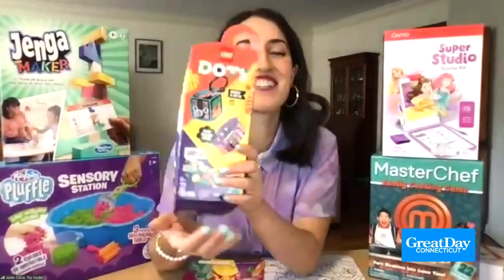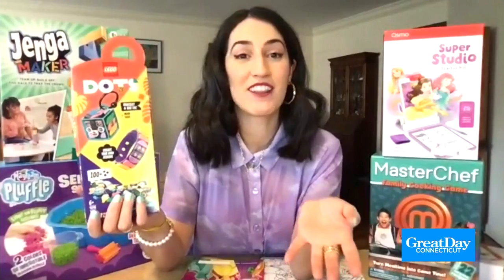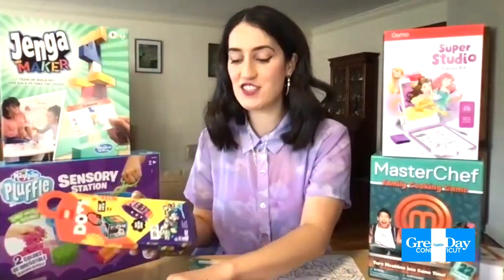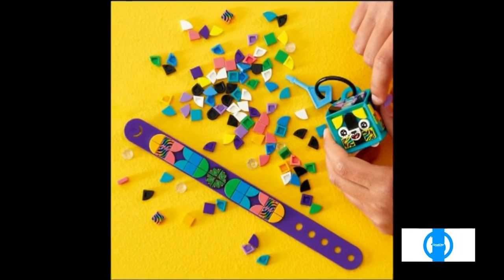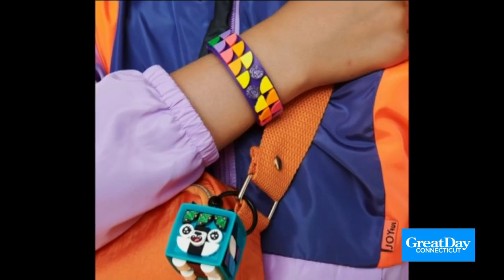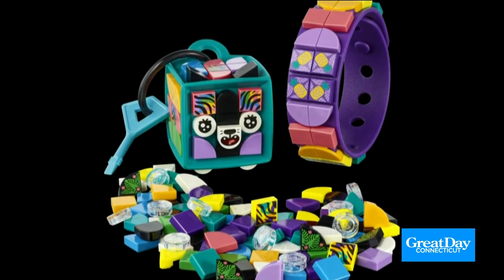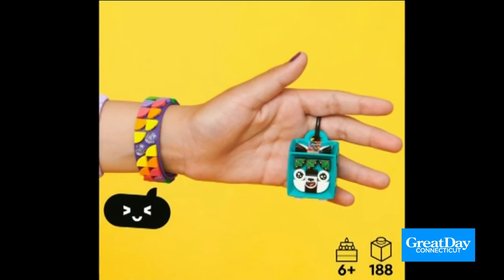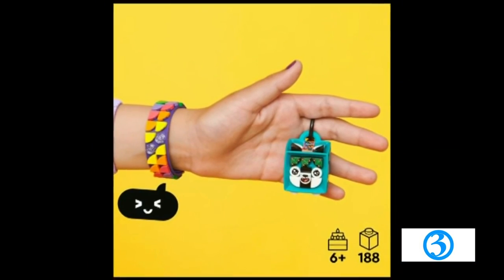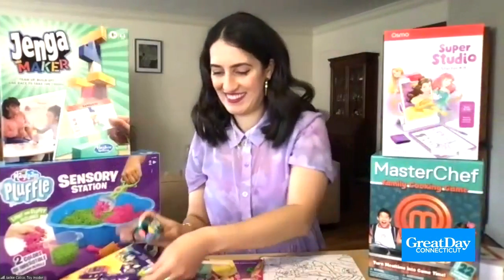Okay, so Lego Dots — we know Lego for their building toys, but now they're doing something a little bit different with these fashion accessories. You can make your own bracelets and keychains using these little Lego Dots. They're customizable, and it's meant to encourage self-expression and originality. Like, move over Tiffany's — we have Legos now, we're wearing our Legos. That's so cool. Really fun for kids. Match it to your outfit. Yeah, that's beautiful.